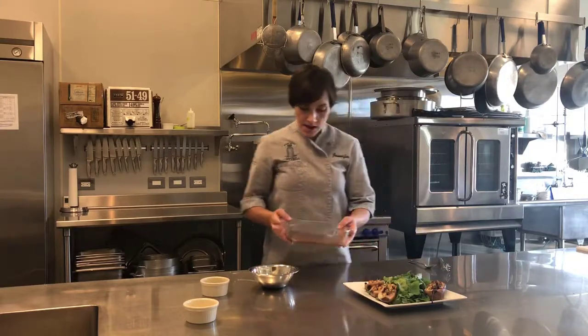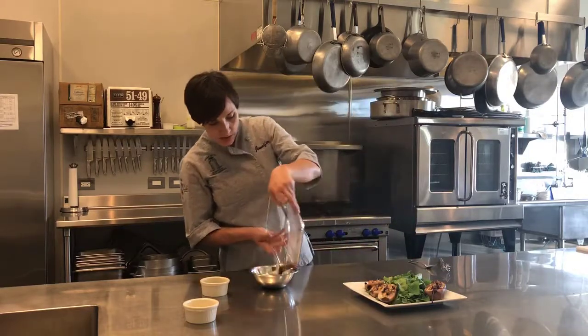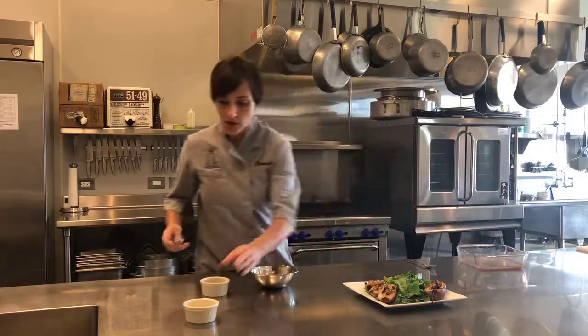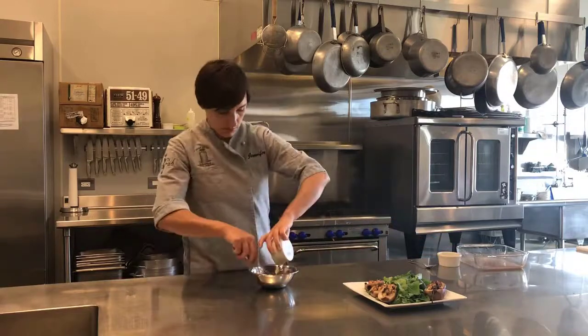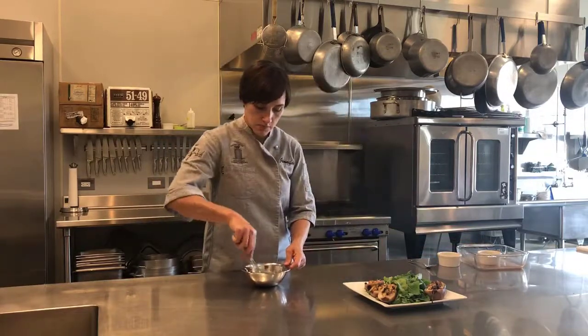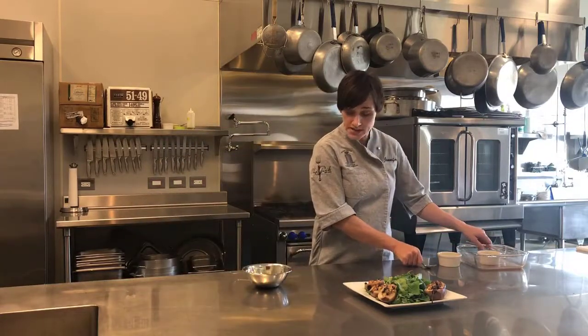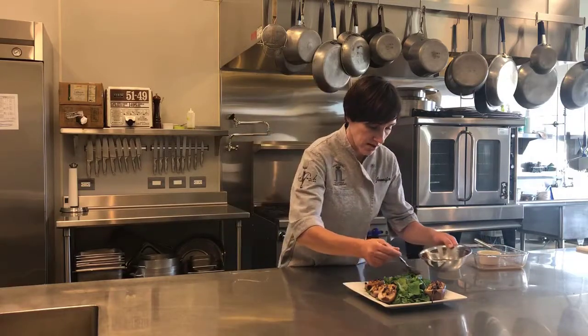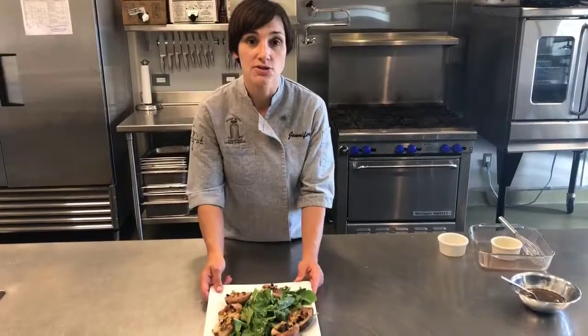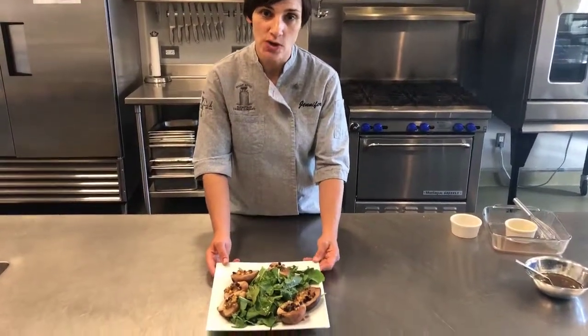Then I'm going to take my cooking liquid from the pears and whisk that together with my lemon juice and olive oil. So this is my dressing for the salad. I'm just going to drizzle it over the top. And that's all. This is an arugula salad with roasted pears and original blue. Enjoy!